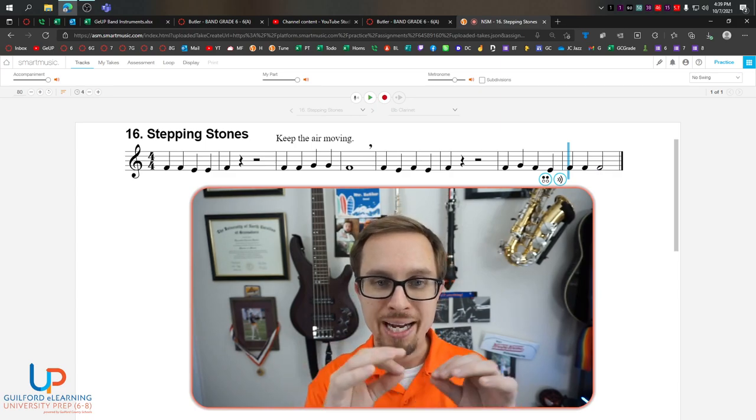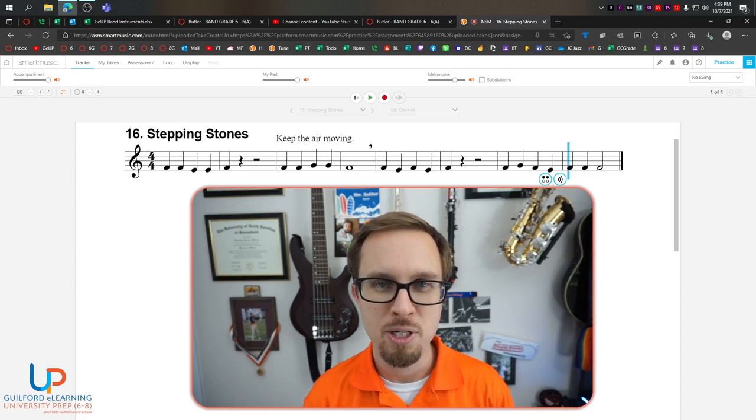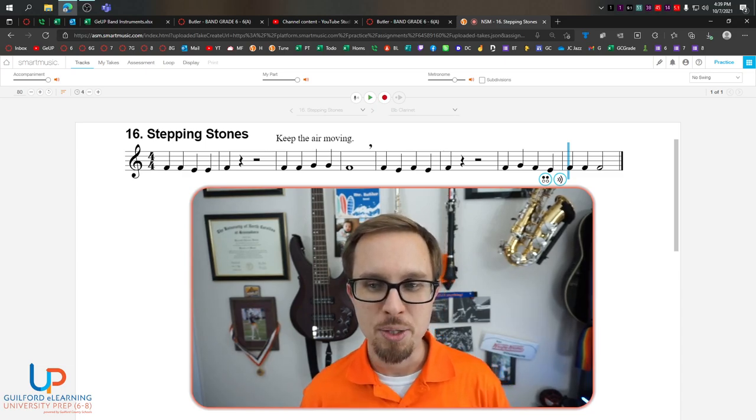Take a moment and practice the counting for the entire song by yourself without me helping you. Pause the video. Now that you're back, let's try it together from the beginning.